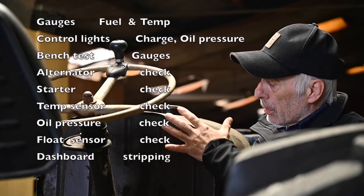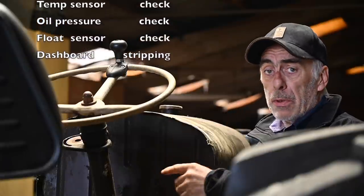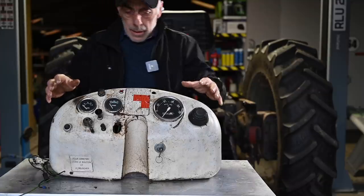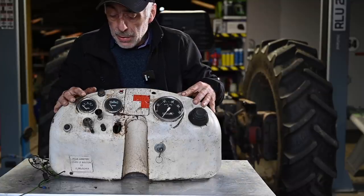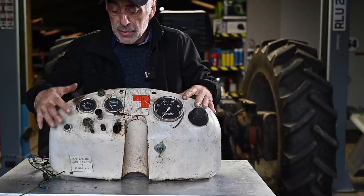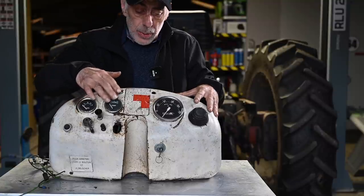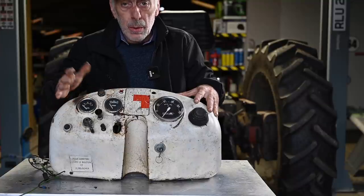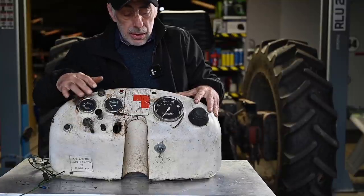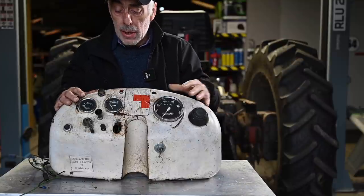I already took the dashboard off — it's not a big deal. It's only one bolt on each side, then you lift it up, but you have to remove the throttle lever. Here is our dashboard from the tractor. I'm going to go through the controls, then the gauges, then take it apart to check every individual gauge, and then check all the different switches, lights, and circuitry involved.